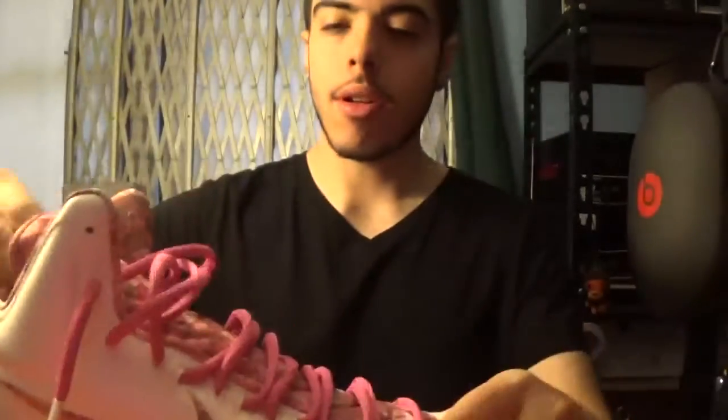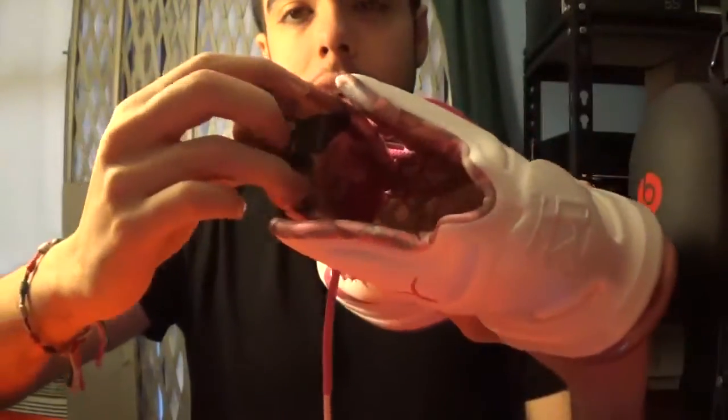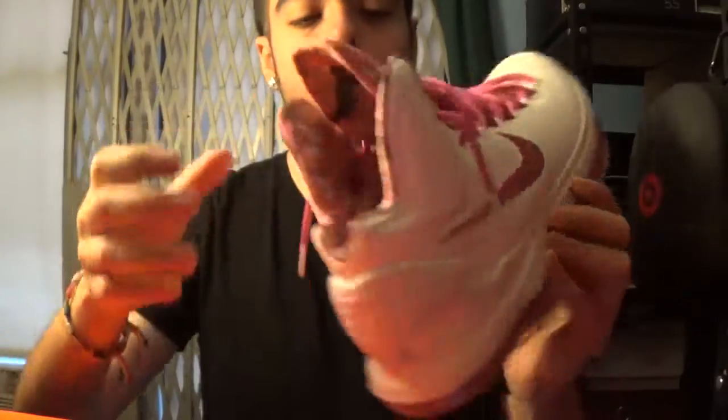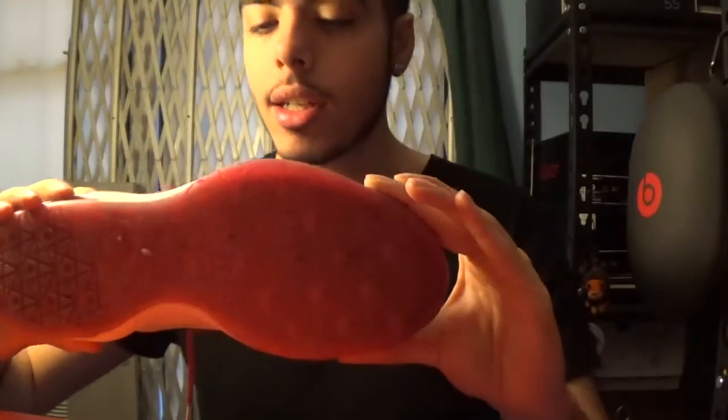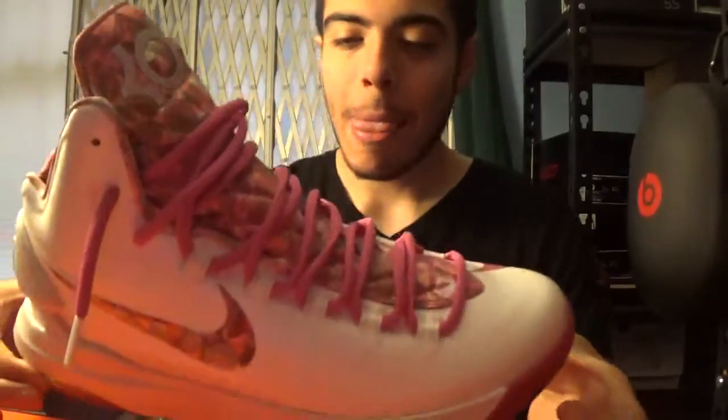My other pair of KD5s — the Aunt Pearls. I just loved what they did with kind of that stained glass look for the sock liners and the insole. I just thought it was really well done. And boy, do I have to clean these. But yeah, KD5 Aunt Pearls.